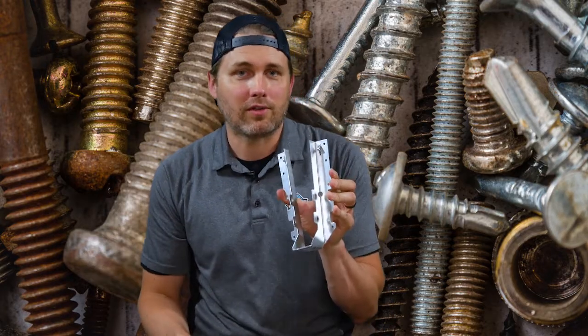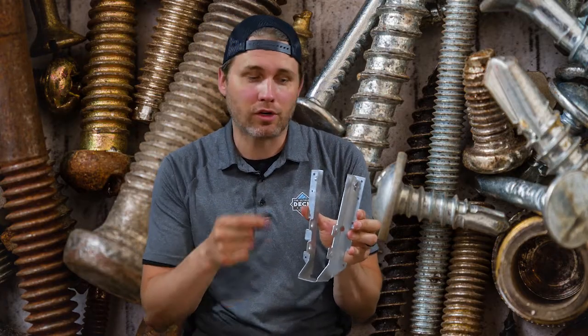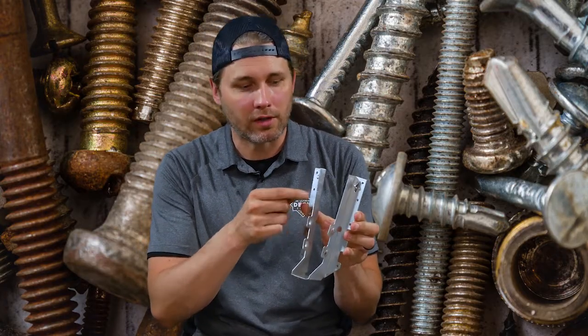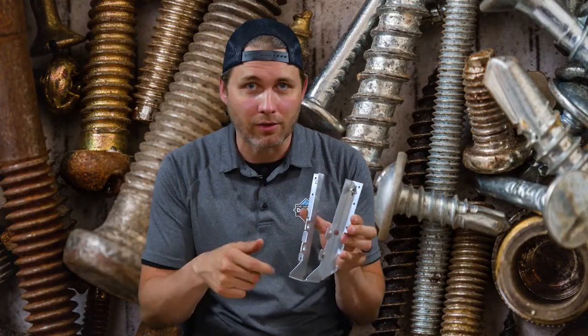What you're supposed to use is a structural nail or screw. Traditionally these were used with what's called a 10D nail, or 3-inch nails, inch-and-a-half nails, Tico nails — you'll see them referred to as different things — and you would drive those in with a hammer, or sometimes with a pneumatic nailer or battery nailer.